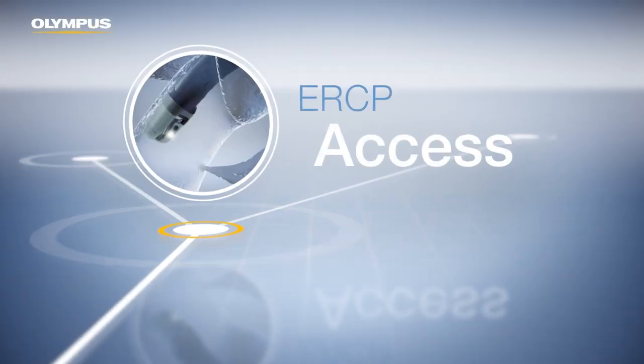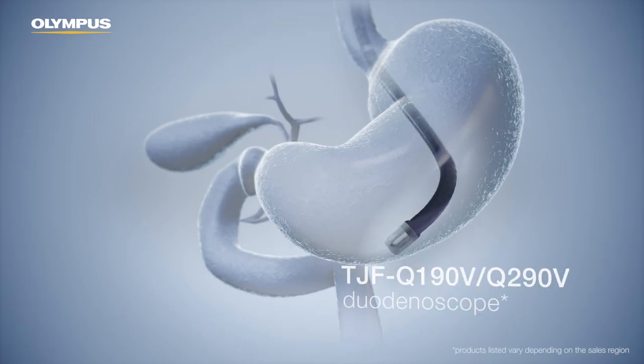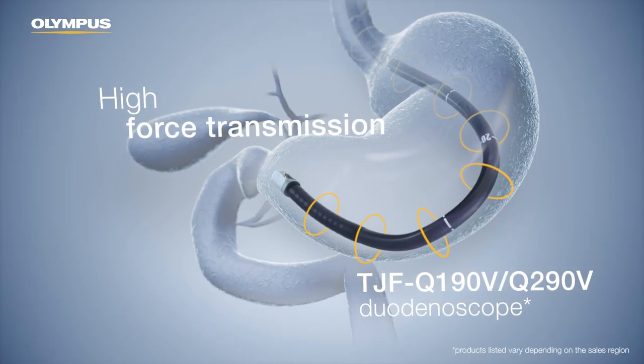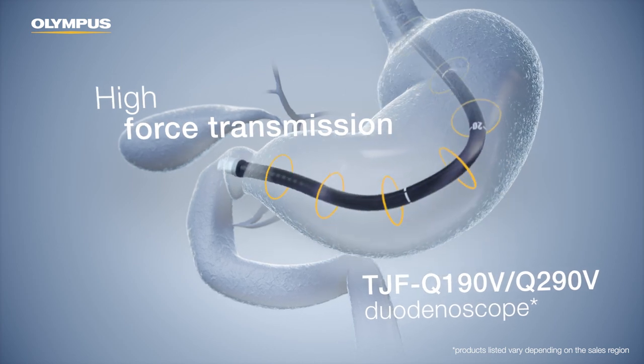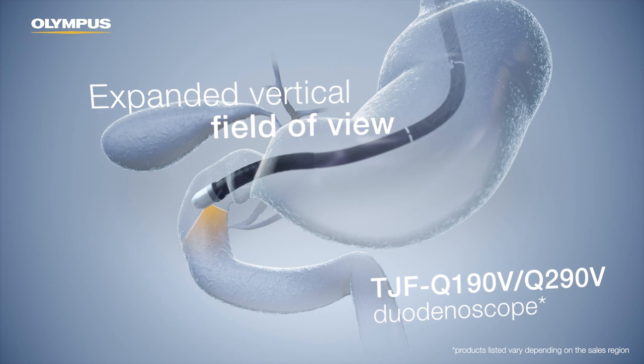Gaining access to the desired duct is the first essential phase of ERCP. The duodenoscope provides enhanced scope responsiveness and an expanded vertical field of view for cannulation efficiency.